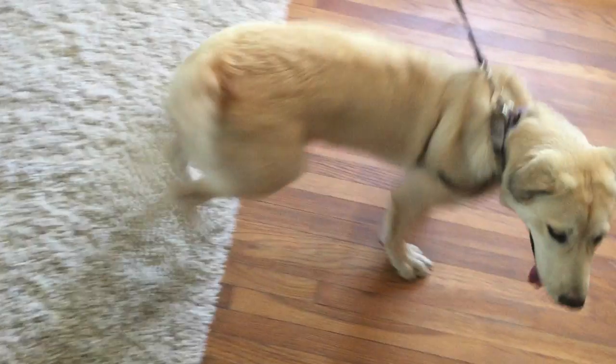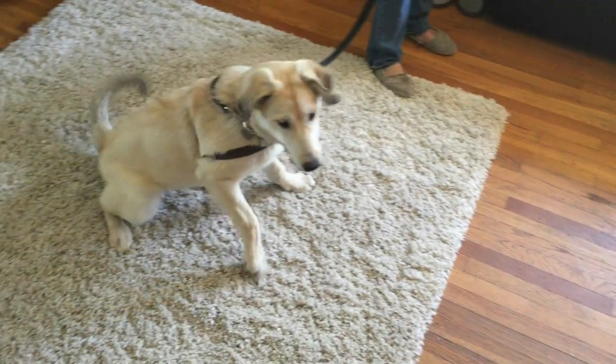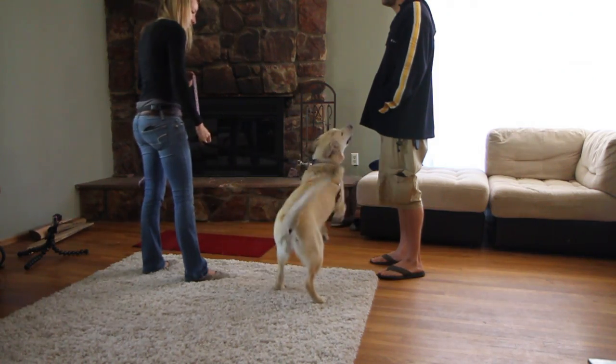Hyper excited greeters can be a cause of great frustration for dog owners. Most owners attempt to address the issue by shouting 'no' or 'off,' or pushing the dog back. The problem is that negative attention is still attention and will still reinforce the jumping.